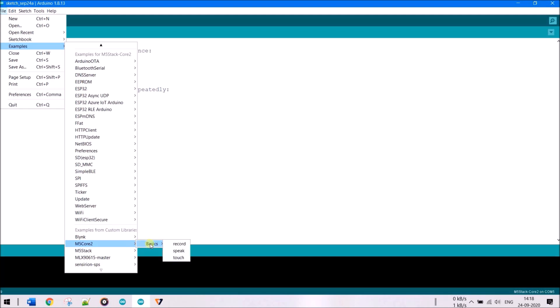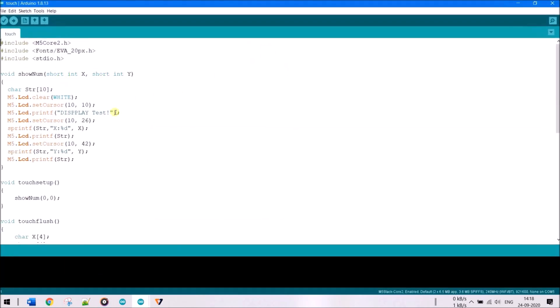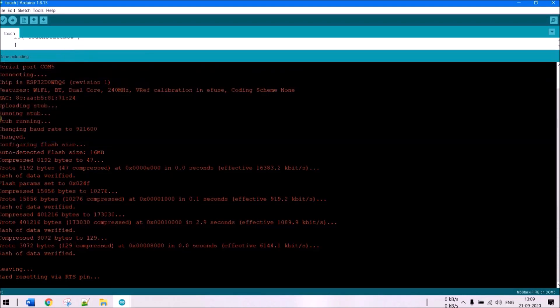This example program gets the current X and Y touch values, similar to the demo program, and displays them on the TFT screen. We set the LCD color and write the X and Y values to the display. Make sure you've selected the correct COM port and board, then click Upload. The code uploads successfully.